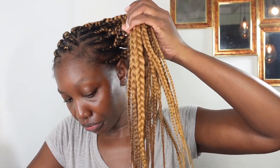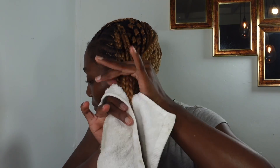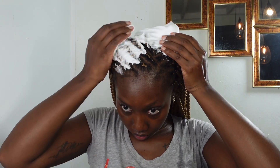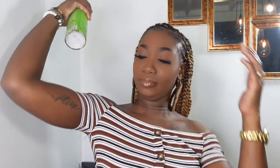Now that I'm done braiding, I'm going to hot water the ends. I didn't need to clip my hair because I didn't have too much flyaway, since I used the hair wax. I was so surprised at how the hair came out — it felt so lightweight and was so easy to do. To finish the look, I used my mousse and completed my edges with edge control. When braiding, don't go too far into your edges — we want to protect them and leave out the baby hair. I completed the look by adding hair jewels and hair sheen.